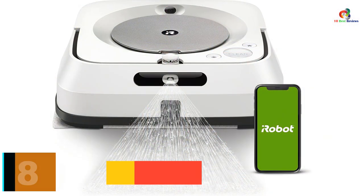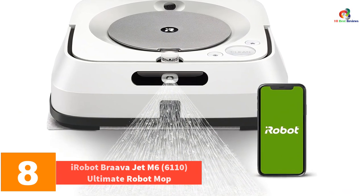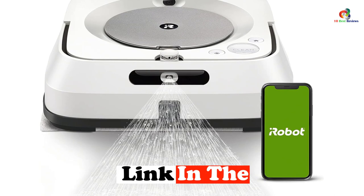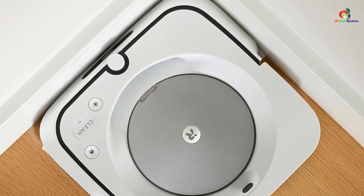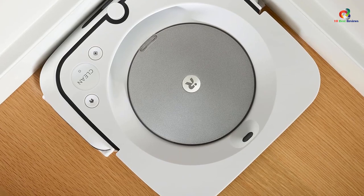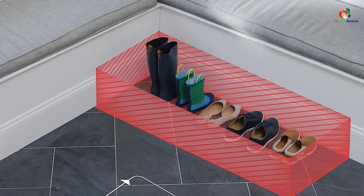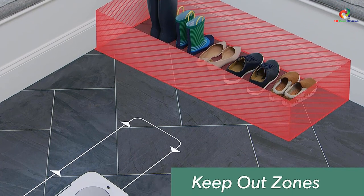At number 8, we have the iRobot Brava Jet M6 6110 Ultimate Robot Mop. If you want something that will help you keep your floors looking like they were just waxed, then iRobot's Brava Jet M6 is the perfect solution for you. This product is designed to work alongside a Roomba or other robotic vacuum cleaner so that one can suck up loose debris while the other targets persistent stains. The Brava Jet has a nozzle at the front for squirting an area with scented cleaning solution before wiping over it with a mop pad. This robot uses smart mapping to remember the floor plan of your home, so it can navigate around without bumping into things.